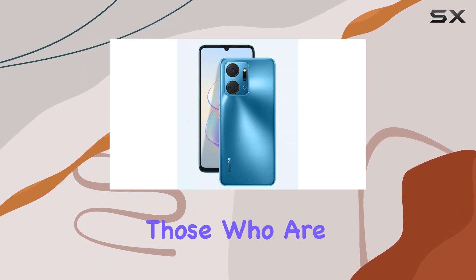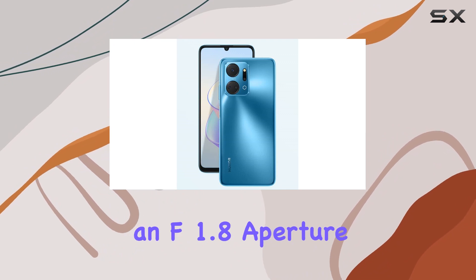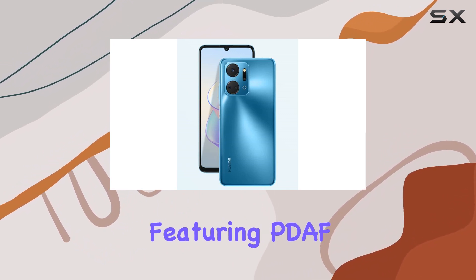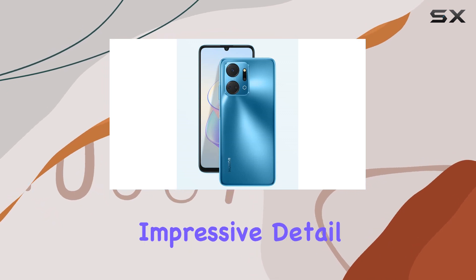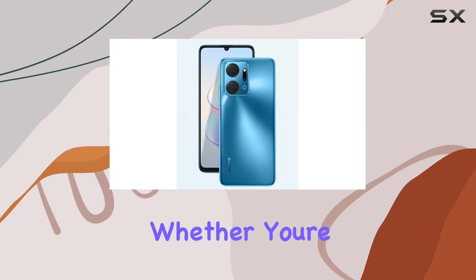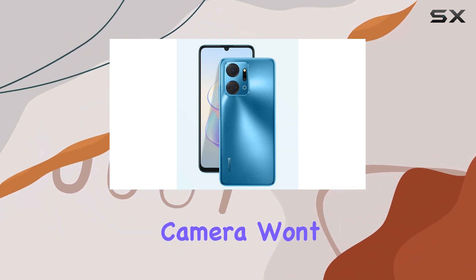Perfect for those who are always on the go. One standout feature of the X7a is its 50MP camera with an F1.8 aperture, featuring PDAF for quick and precise focusing. Capture stunning photos with impressive detail and clarity. Whether you're into photography or just love snapping memorable moments, this camera won't disappoint.